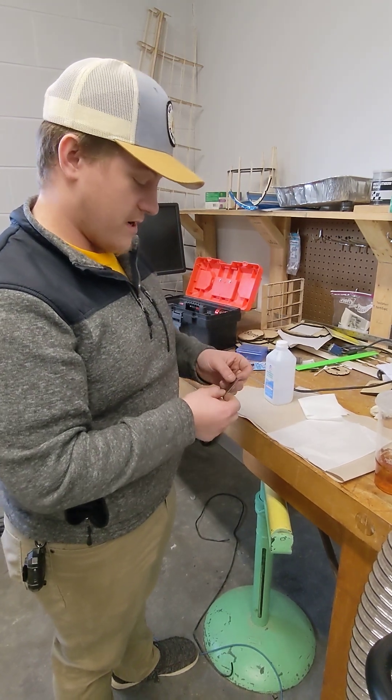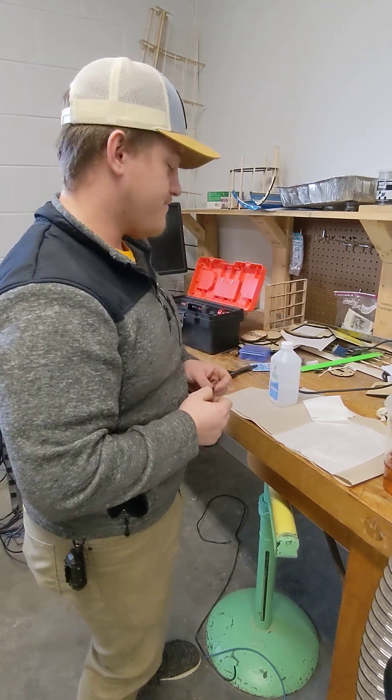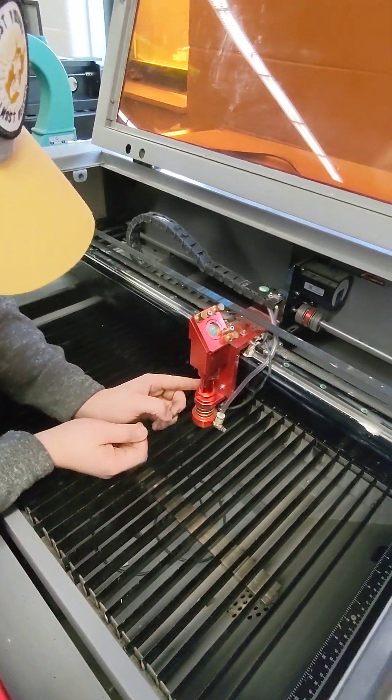The next tool you're going to need is the thin lens wrench that came with the Boss Laser. First thing we're going to do is come over to the laser head — the laser does not have to be powered on for this.